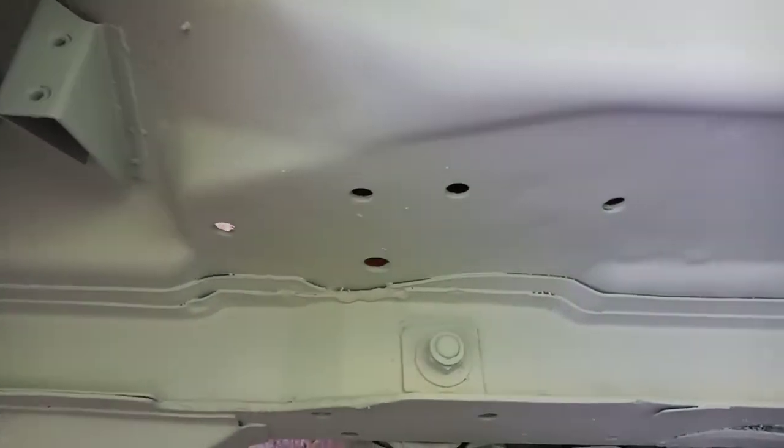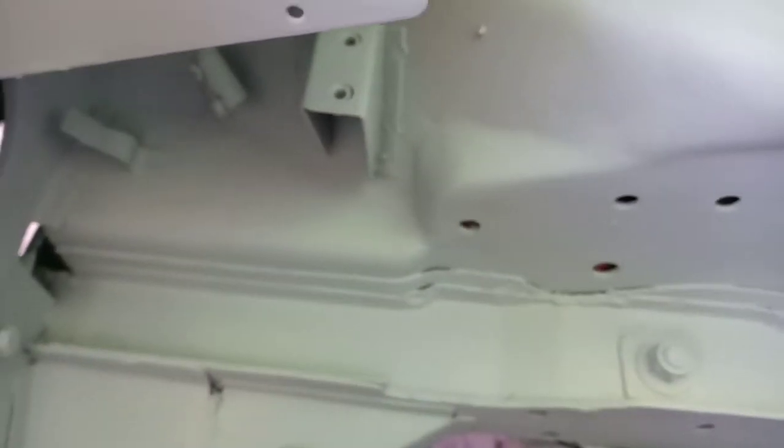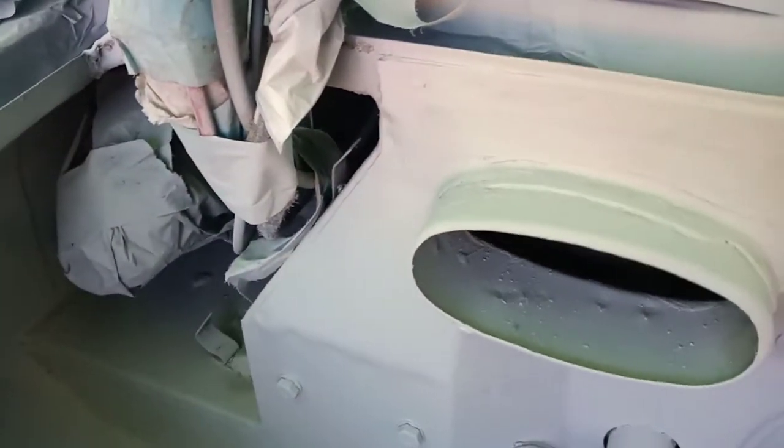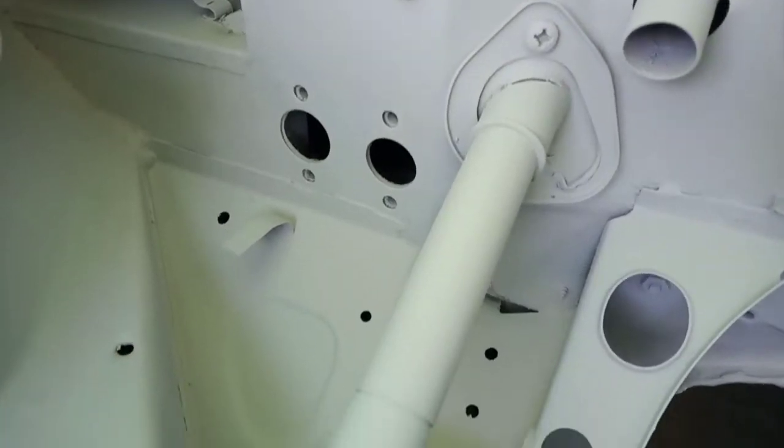Morning boys and girls. I've put the second coat of primer on the car now and as you can see it's a light grey primer and it's come out quite well. I'm pretty pleased with it. I'm not a professional sprayer and it's all just trial and error really getting the gun set up.